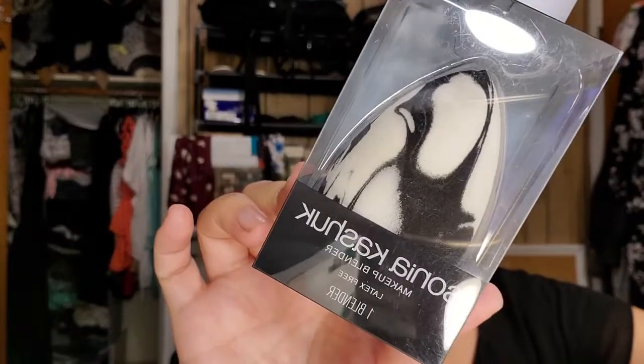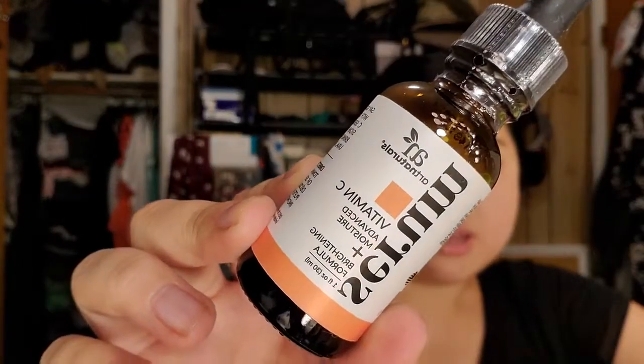From Target, I got the No. 7 Total Renewal Microdermabrasion Exfoliator. I've been hearing about this for several years and never got a chance to pick it up until now — so excited to try it. I was watching someone on Instagram Stories and they mentioned they love this Sonia Kashuk makeup sponge. My favorite is still the Beauty Blender, but it wasn't that expensive. And then the last thing from Target is this Art Natural Vitamin C Serum. I've been raving about vitamin C and I just thought I'd try this brand.